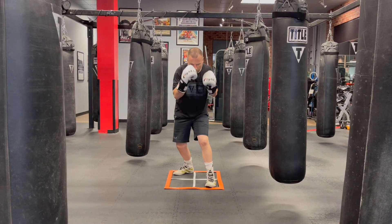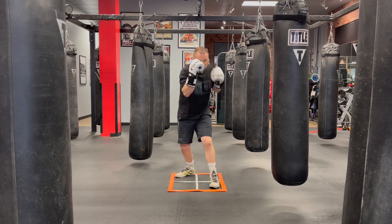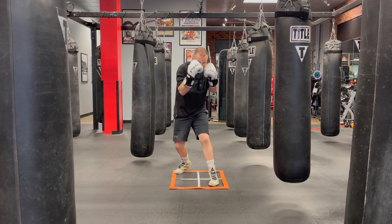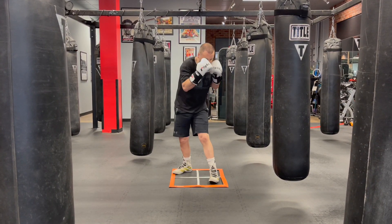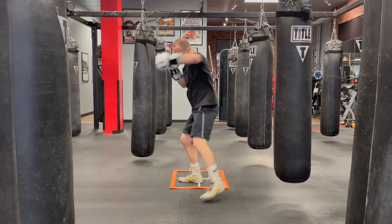The third and final step is just adding on the lead hook, or whatever lead hand punch you choose to throw. It does not change anything we do with our hind legs — we're going to turn our hips, push off the ground,